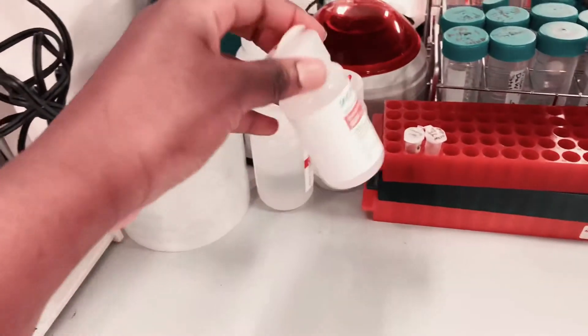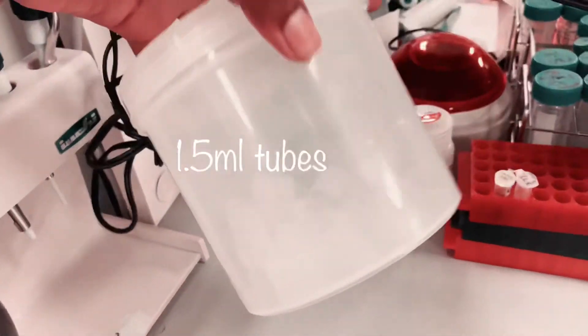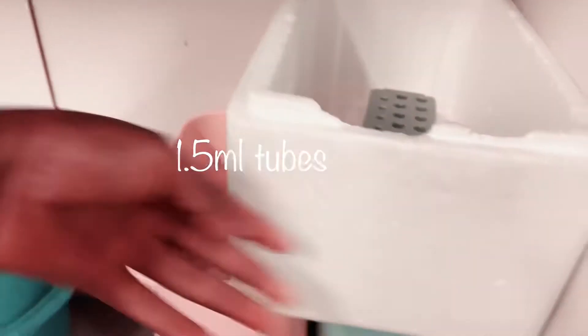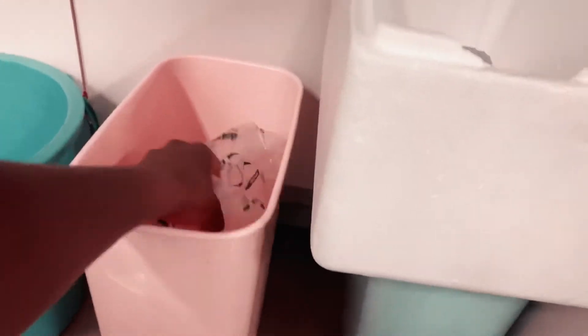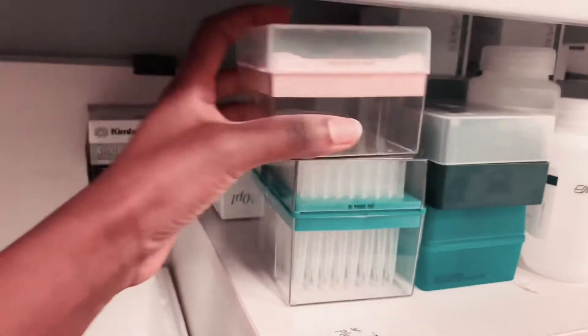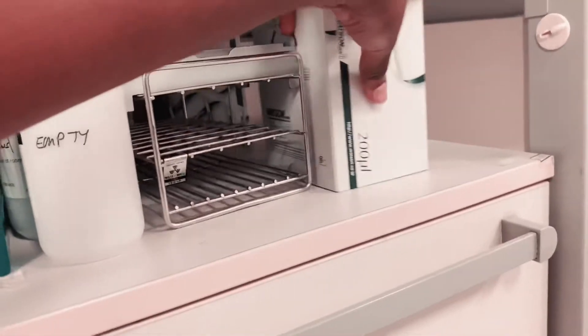I have my tips, my tubes, my solutions, my reagents, my racks. Some buffers — this one is the general one, I should go put it back. I have my tips, and I have extra tips in there as well, plus an extra wrap and more tips for when I want to refill.